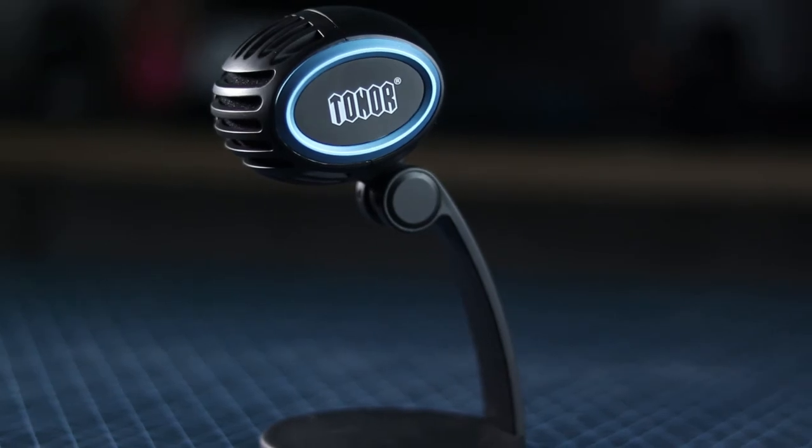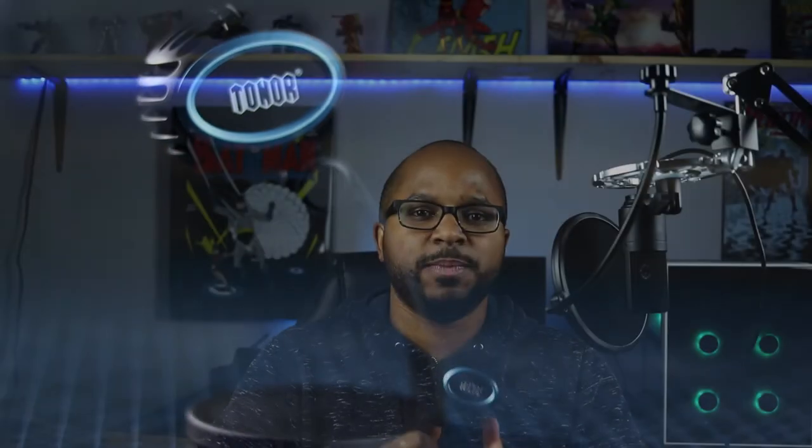This microphone is 20 bucks on Amazon — I'll put the link and maybe some more specs down below if you want to take a look. That's it for this episode: another budget condenser microphone you can use for voiceover, gaming, or anything like that, which will produce pretty decent sound if you're on a budget.